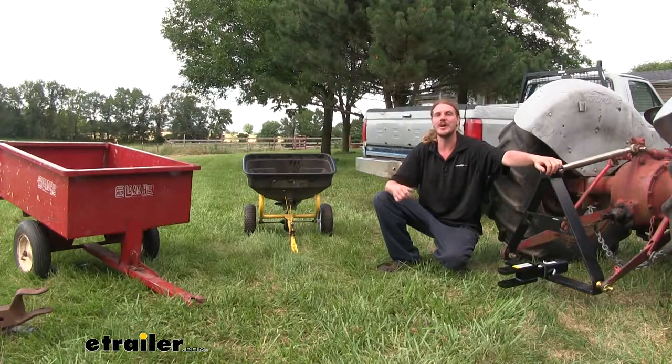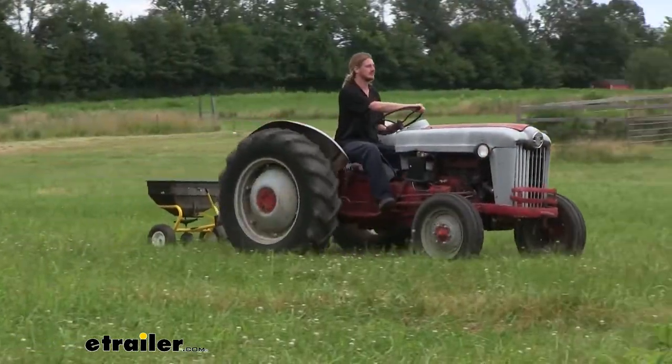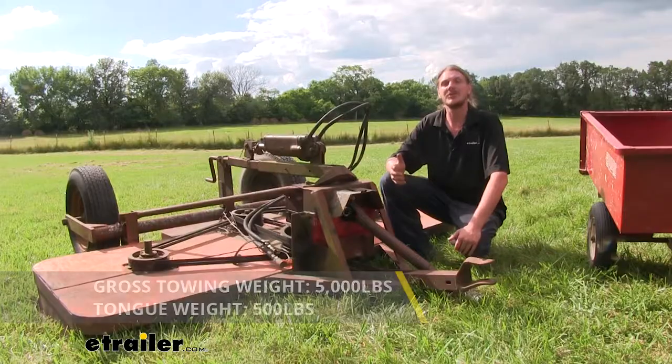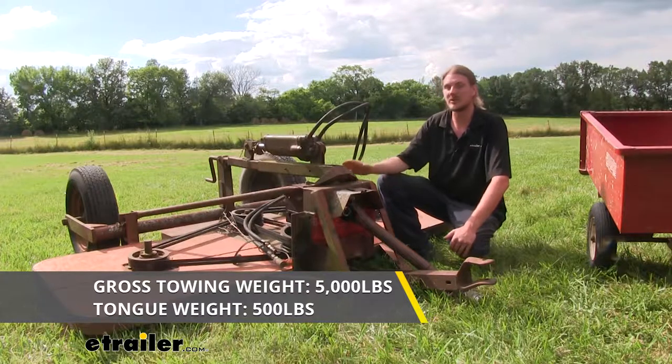To give you an idea what I use it for around my property: I use it for my seed spreader so I can hook it up and easily throw down some seed in the fields, and also for my small dump trailer to move items around. With its 5,000 pound gross towing capacity and 500 pound tongue weight, it's also great for moving around large items.